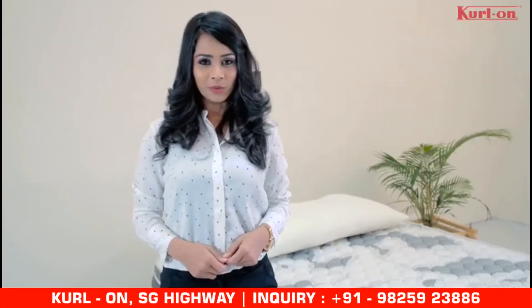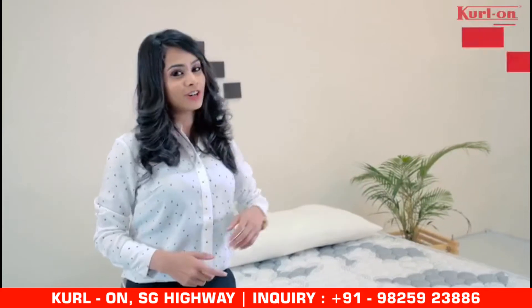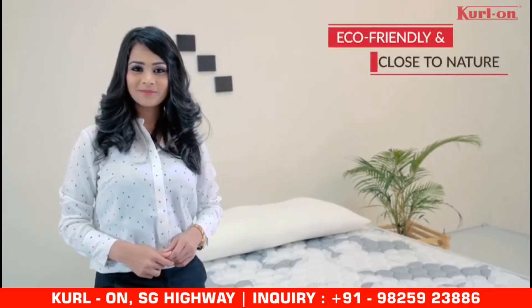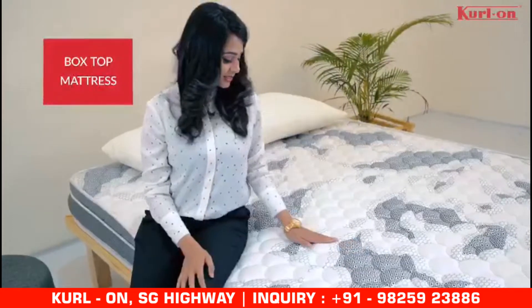Natural is the way to go. When it comes to sleep, isn't it better to sleep on a mattress that is eco-friendly and close to nature? It is a beautifully designed box top mattress which has a premium look.